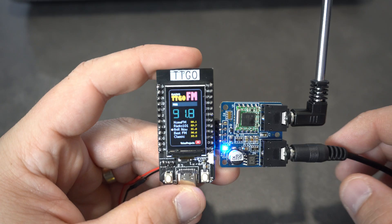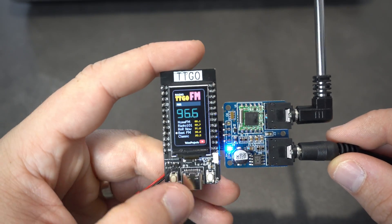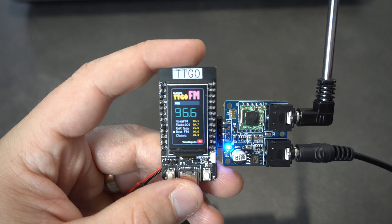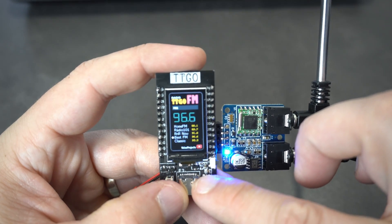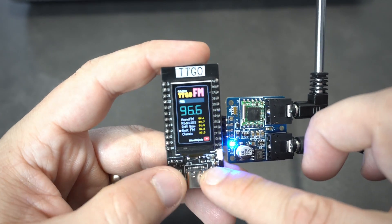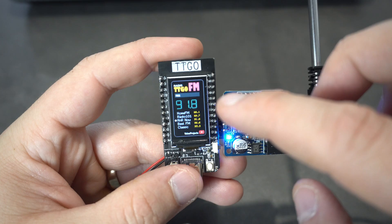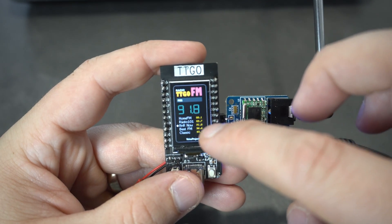I can change the station with this button. The first push button changes the station, and the second push button is used for adjusting the brightness of the screen.